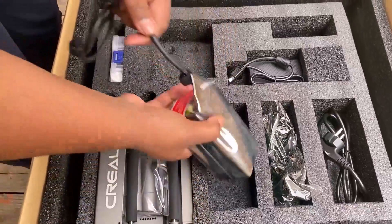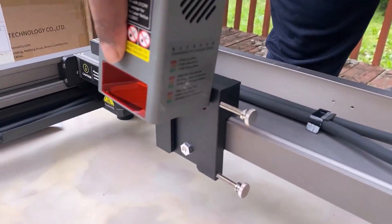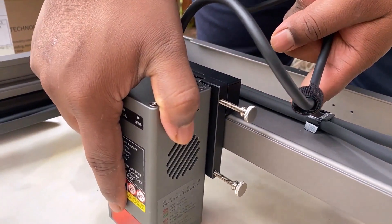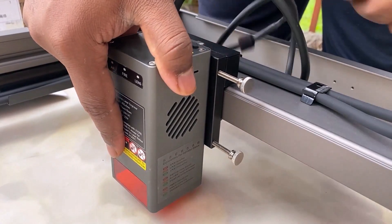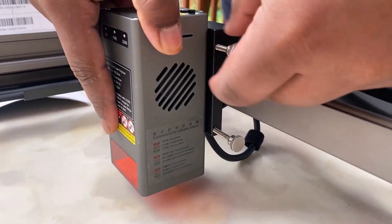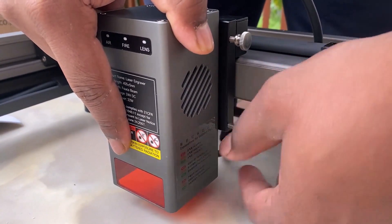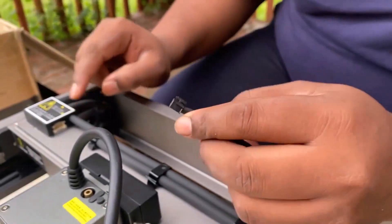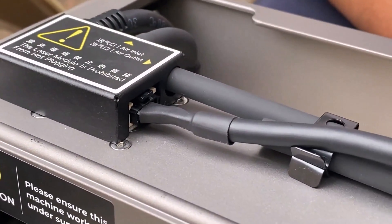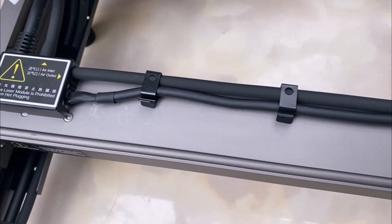This is the 22W laser module. Slide the laser module and put it on the movable frame. The height can be adjusted and a long screw is used to hold it tightly. This laser module is connected using a reliable connector, and the laser and air assist pump assembly is done.